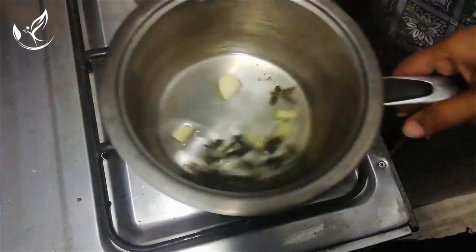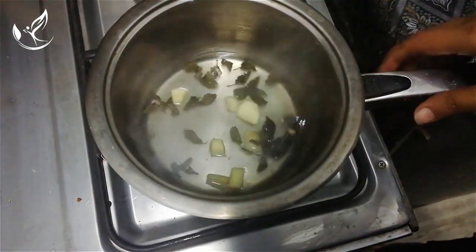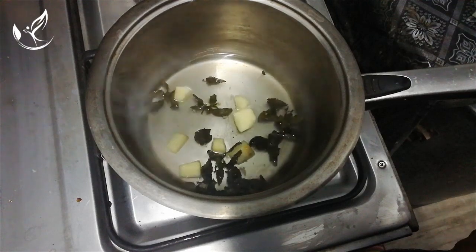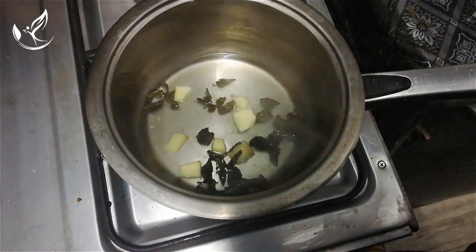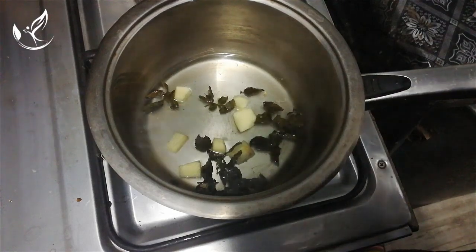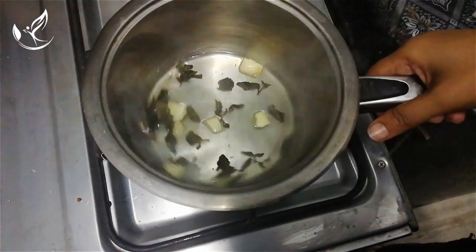Now boil it on the stove on minimum heat for three to four minutes.